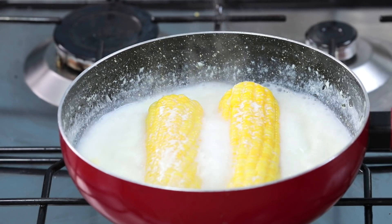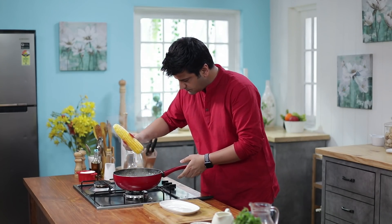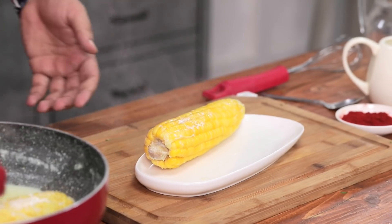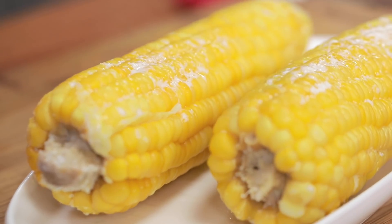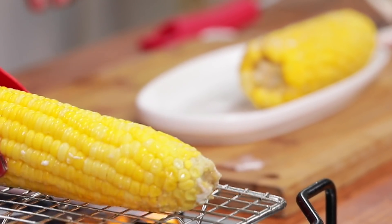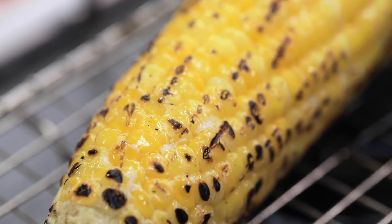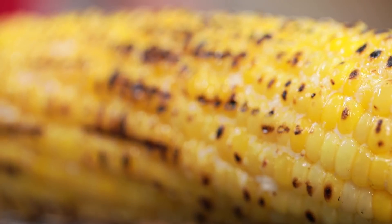We will mix the marination well — this is brilliant. If you want, you can roast the corn on a direct flame. Because it is already cooked, you just have to give it a colour. So we put it on high flame, quickly, just to give it a nice colour.